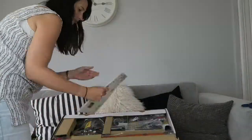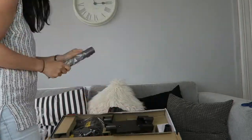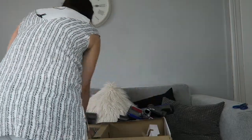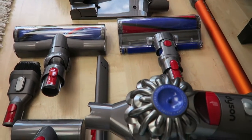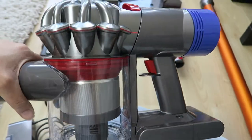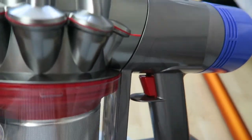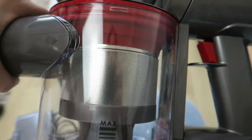So first of all I'm going to show you unboxing it. I've unboxed it and it comes in all these different pieces. This is your main unit and it's quite light, and this little button here is your trigger to operate it. This switch at the top here is to empty it, and at the top there's the filter where all the little dust gets taken.